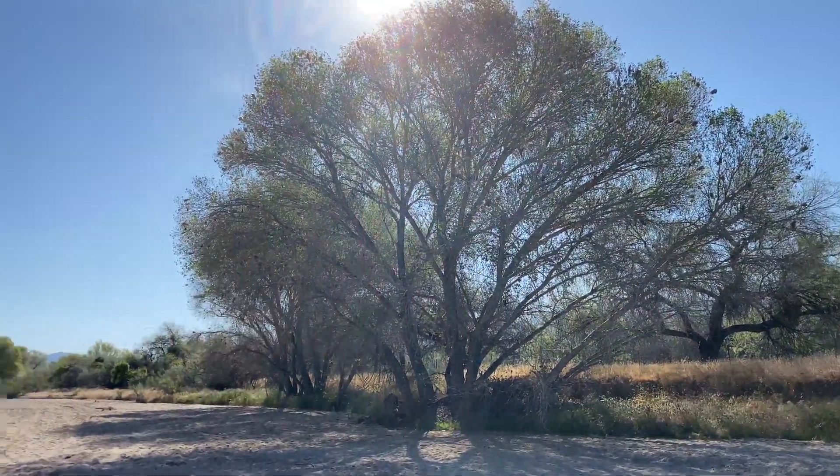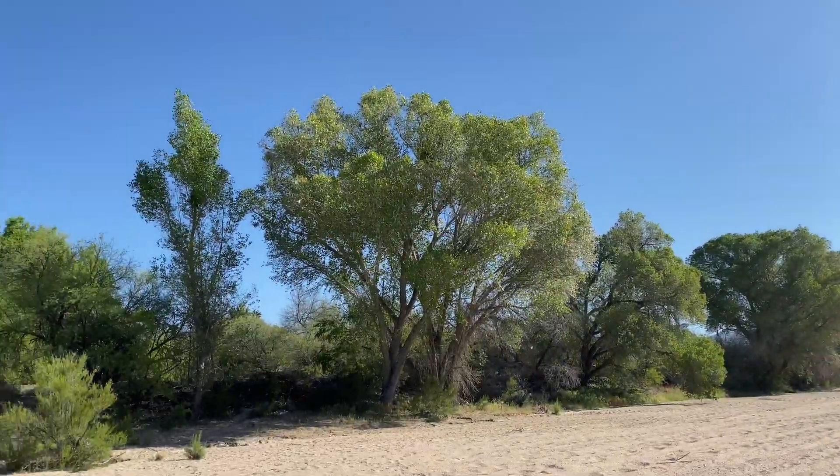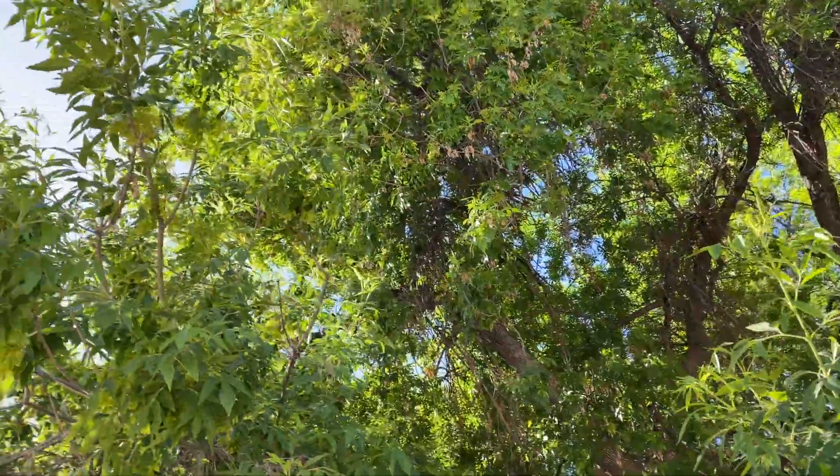Good morning and happy Earth Day! Follow me along today to find out how we use technology in the nest box program. I made it to the beautiful Tanke Verde Wash. It's nice and cool this morning but it's supposed to warm up quite a lot later on. So let's go ahead and walk to our very first Lucy's Warbler nest box point.